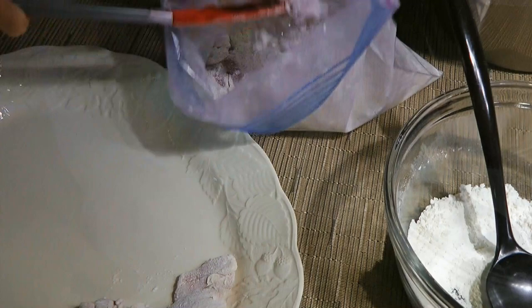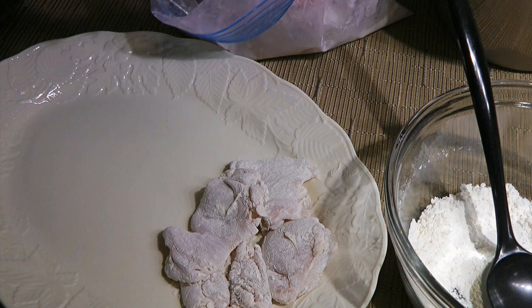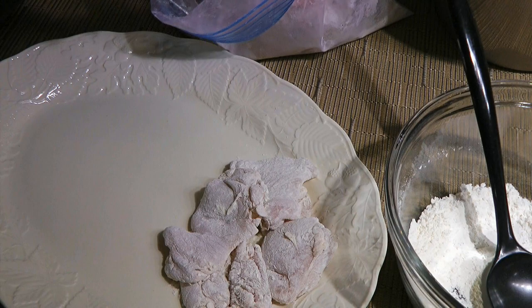Next, we'll shake each piece to remove any excess flour and transfer to a large plate. We'll add the remaining flour to the bag and coat the rest of the thighs. When it's done, we'll move on to the stove.